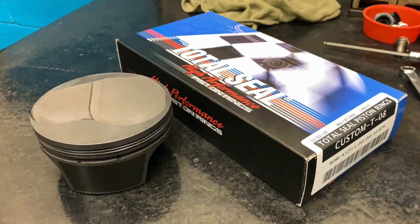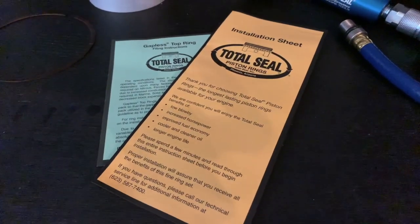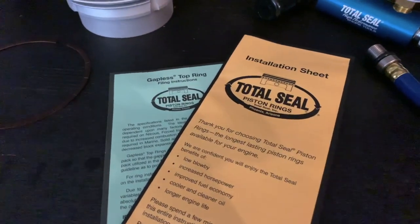So what you have to do is actually still set the proper ring end gap on both the gapless ring and the gapless rail in order to achieve the proper performance and durability for your application. Just like in the previous video on setting ring end gap, every Total Seal gapless piston ring set comes with instructions that list the correct ring end gap for both the gapless ring and the rail for your specific application.